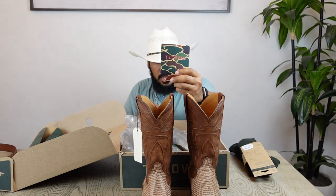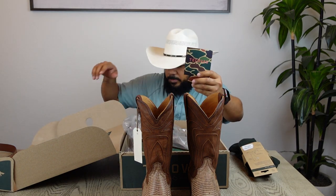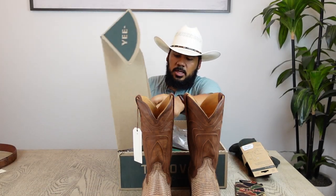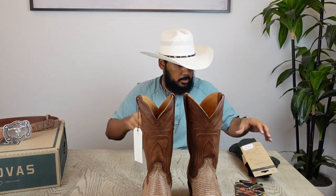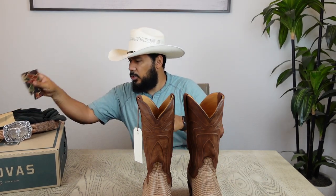Another thing that Tecovas typically adds in their boot box is a koozie for your cold beverage, which is a real cool touch. So the goodies here are: boot socks, a belt, and a koozie.